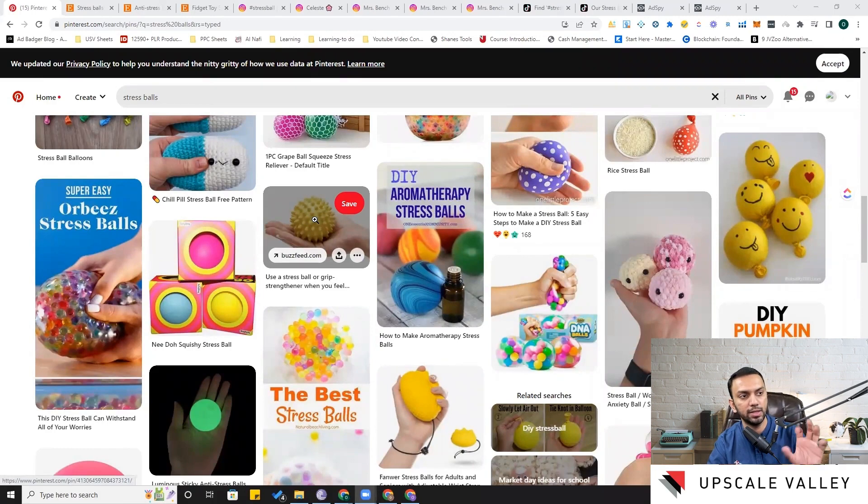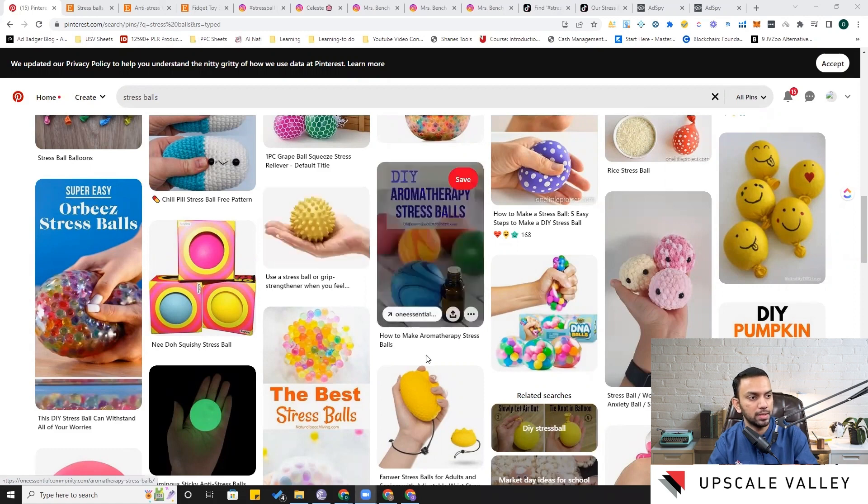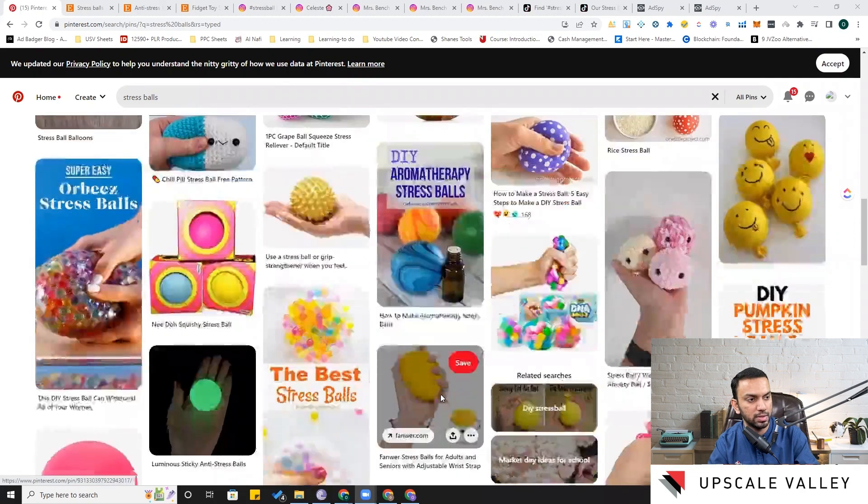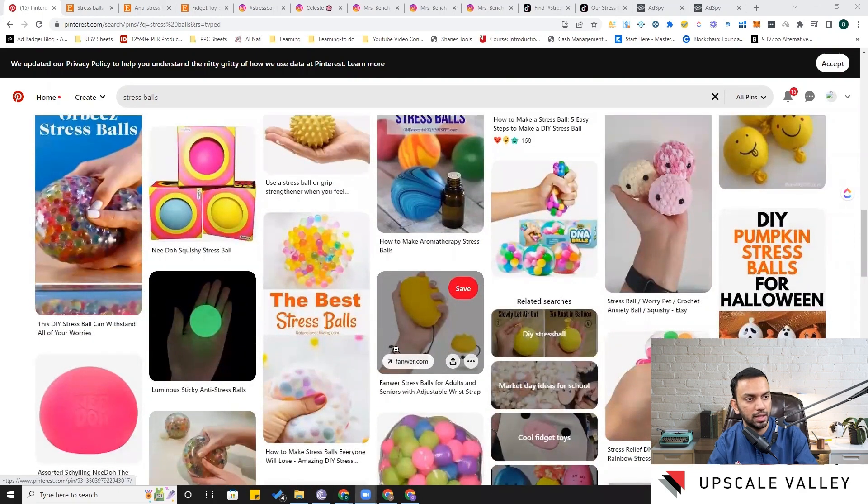There are some sensory points on this one — it's like an acupressure feature that helps activate your sensory nerves when you squeeze it. Here is another sensory example that also has a grip you can tie around your wrist.